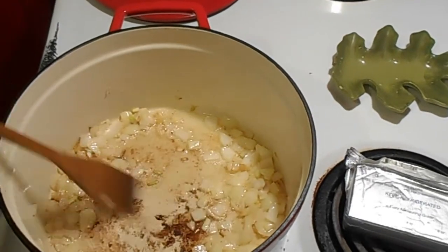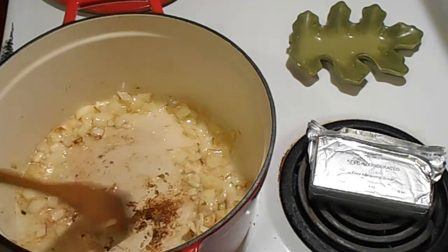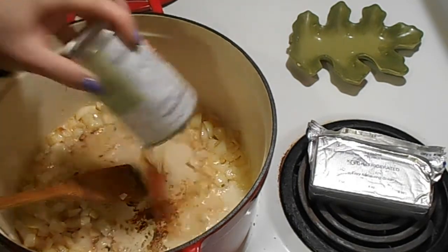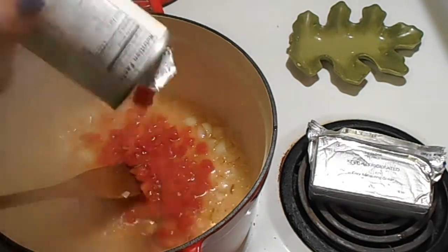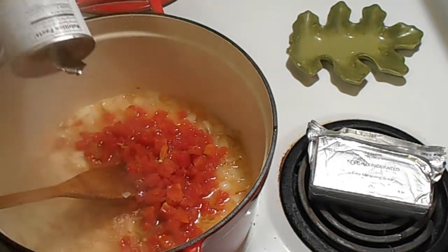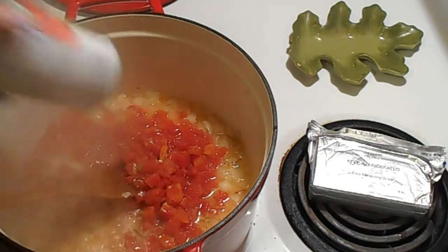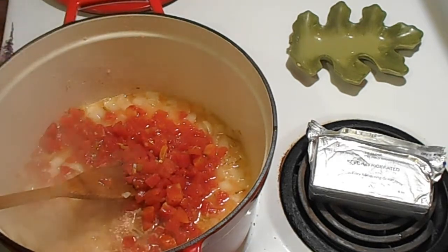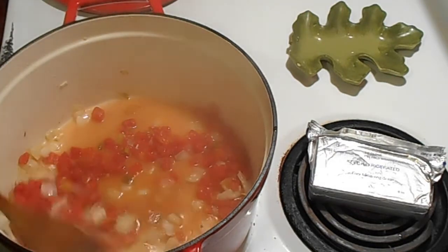We've let the onions do their thing for about five minutes — not long, since this is going to keep cooking. I'm adding my one can of tomatoes with green chilies. I wanted to use this because I usually put jalapeños in my white chili and make it like a jalapeño popper white chili, but I don't have any jalapeños, so this is my next best thing. I usually use crushed tomatoes or petite dice, but this will work. Stir it around and make sure nothing's sticking to the bottom.